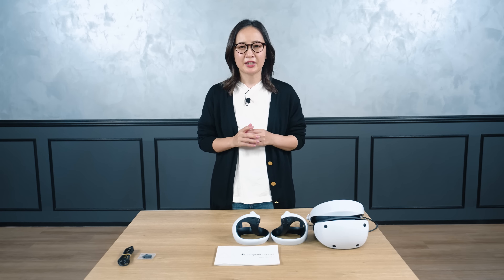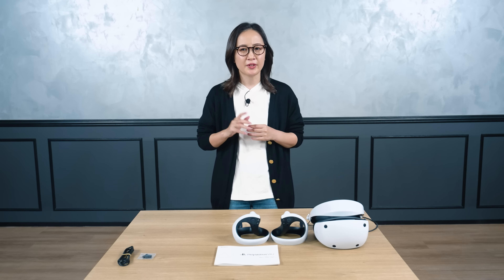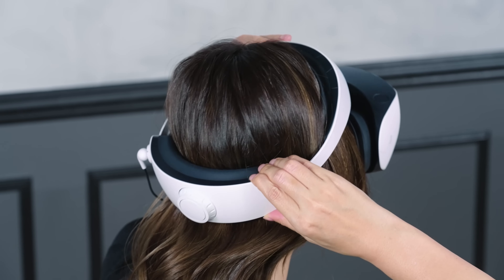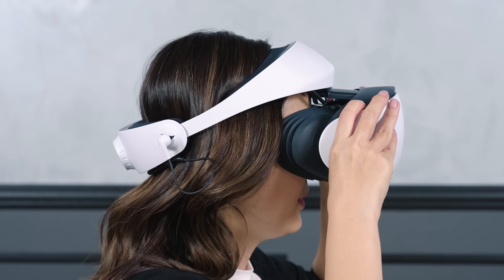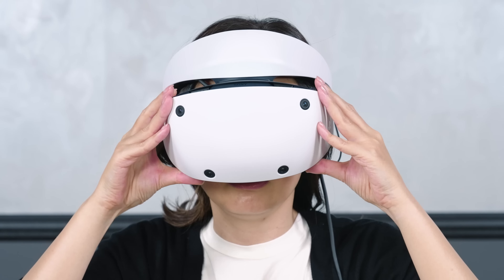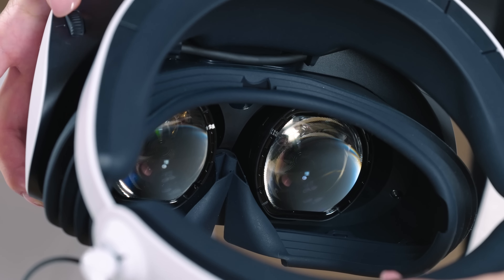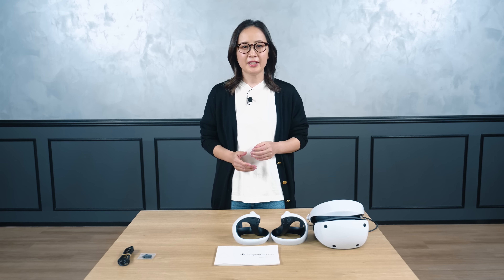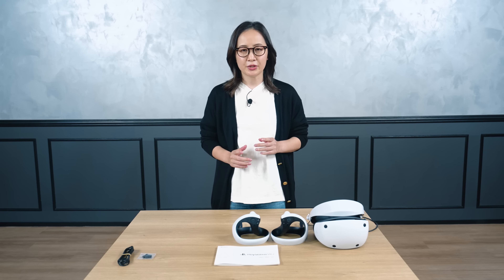To enjoy PSVR2 comfortably, it is very important to find the right position for you. Adjust the headband position, the forward-backward position, the angle of the scope, and the distance between the lenses for the best comfort and vision. You can also use the PSVR2 settings menu on your PS5 to guide you through the system and make your headset adjustments.